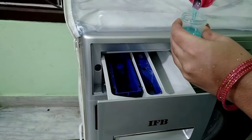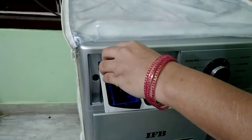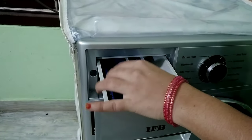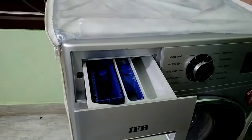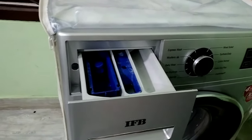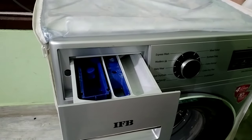Now, I will show you some liquids on the left side. I will show you some liquids from the IFB company.